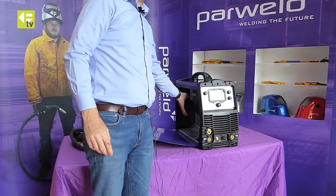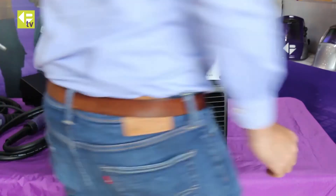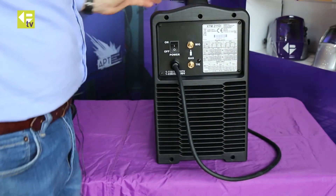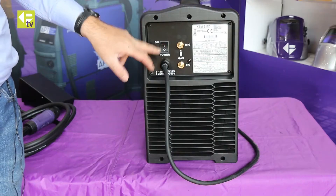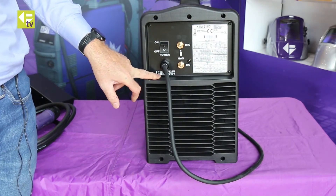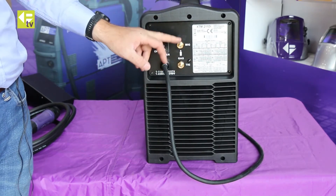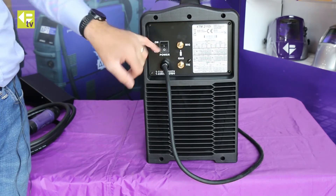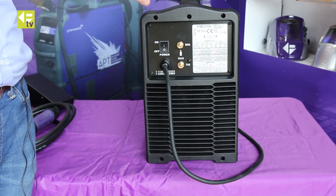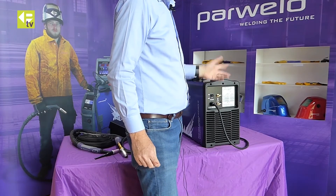The feed box on the side takes a 15 kilo spool of wire. Spinning the machine around, all the rear connections are there: on/off switch, input cable — note it's 110/240 volt input so dual voltage — and it has separate inputs for the TIG gas and the MIG gas. Both have sintered filters inside and use a quick-fit connection, so you can leave both gas supplies connected simultaneously, making it really fast to switch between processes.